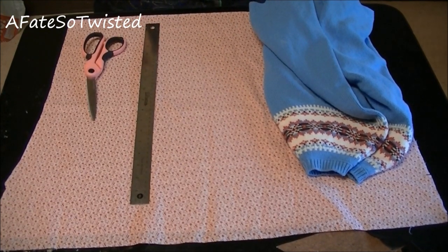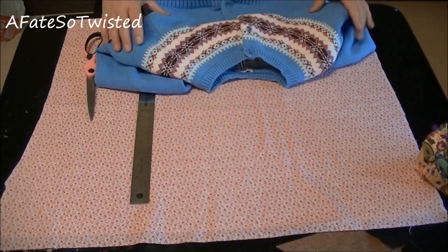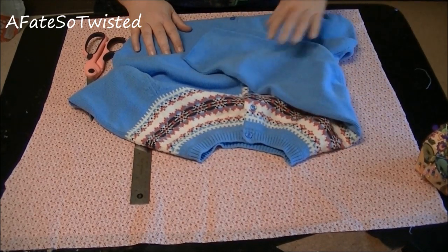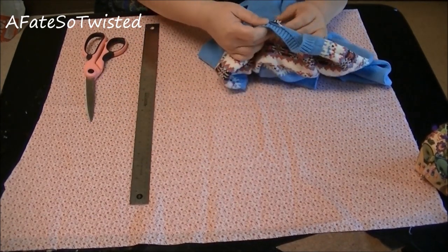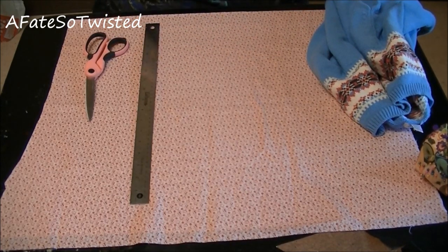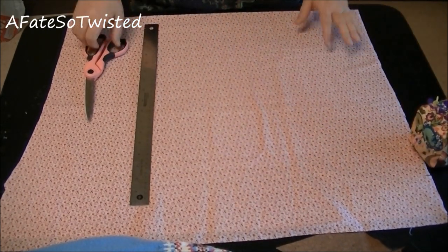To make this upcycled sweater purse — repurposed, whatever you want to call it — you're going to need a sweater. I found these hard to come by; some clothes are just really hard to find at flea markets and thrift stores around here anymore. I'd already been cutting on this when I made Daisy a couple of arm warmers, but all I need is basically the body of the sweater anyway. This sweater is a size large. I've got a piece of fabric large enough to cut a strap, two strap pieces, and a body piece for the purse. I also have a ruler, my pin cushion, and some scissors.